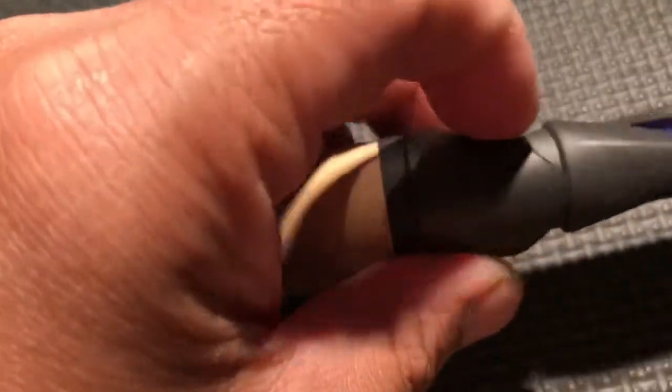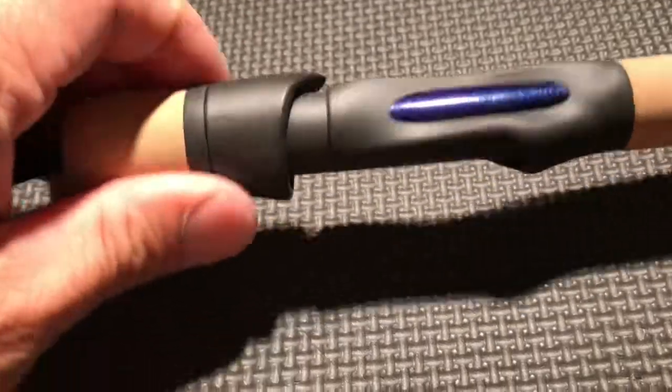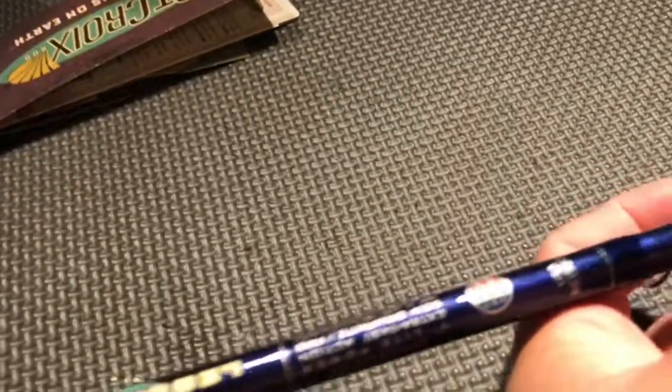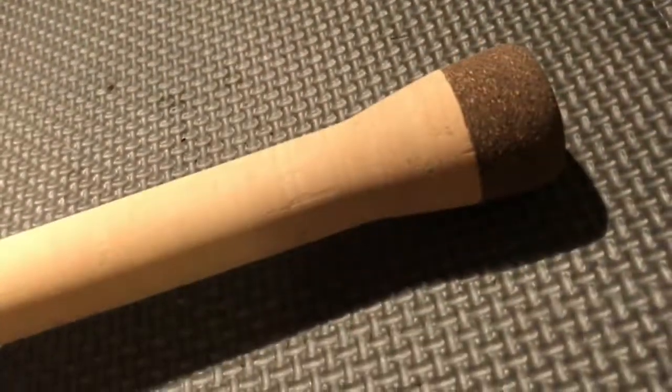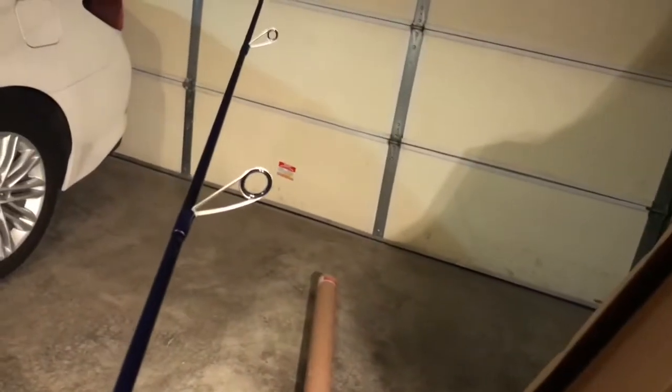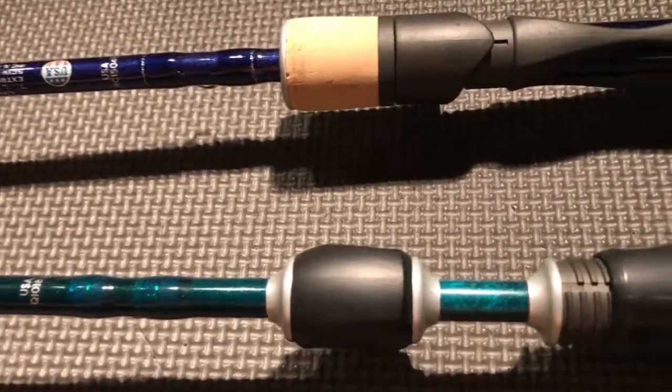We'll tell you guys how it performs. The cork is really soft — I'm surprised how soft it is. It's got an aluminum wind check, I guess that's for durability. In the artificial cork here at the butt end, it's got about 10 guides.